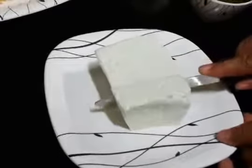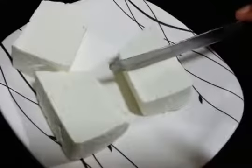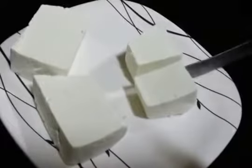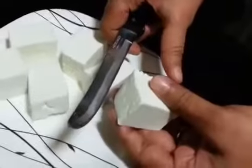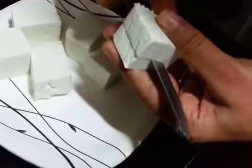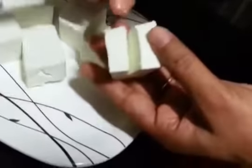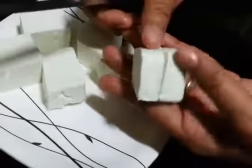Firstly we are going to cut the paneer. You can cut it into any shapes but we are cutting into cubes like this. So now we are going to slit in between — not completely. You can see, just slit it. Do not cut it completely.